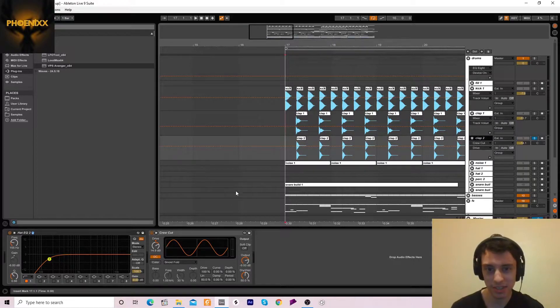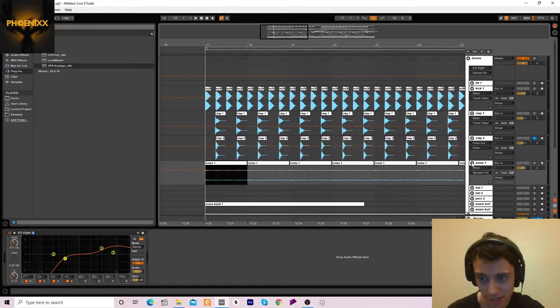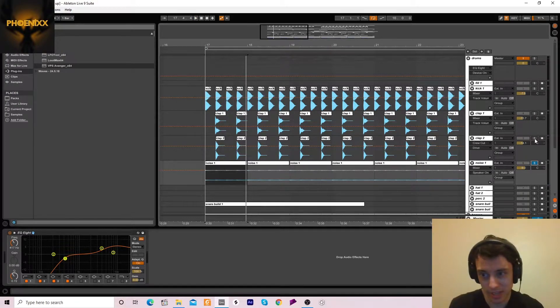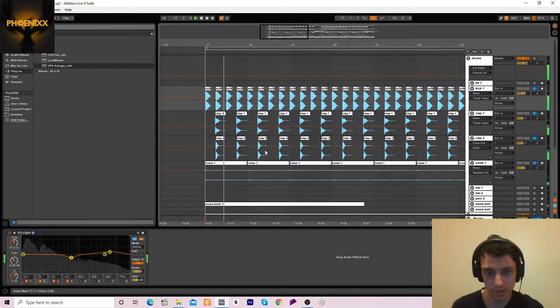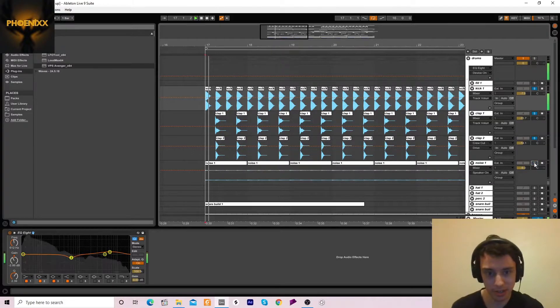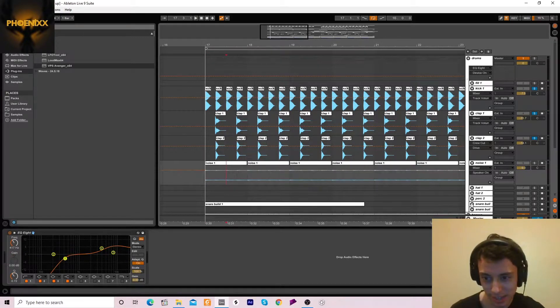The second clap is just to make the first clap sound a bit more punchy. Let me have a look at this saturation. Then we've got this little noise layer — that makes the drums sound bigger and gives it more air, mainly the kick drum. If I play the drums together you can hear the difference — without it, it sounds a bit dry.